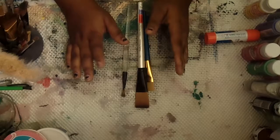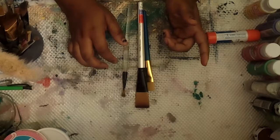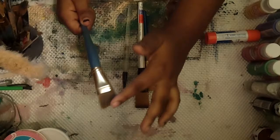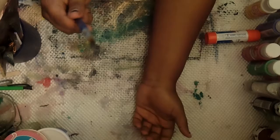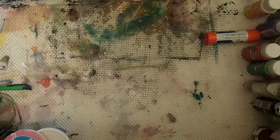Walmart even has some Royal Langnickel brushes. Here's a set — it's an angle brush. It came as a set for about nine dollars for twelve or thirteen brushes. I recommend getting nice brushes or a decent set. These are called round brushes and they're really good for watercoloring too. Just get some decent, reasonably priced brushes.